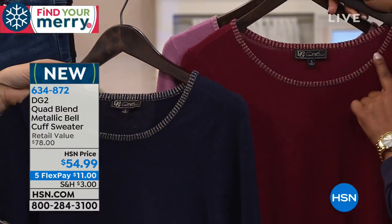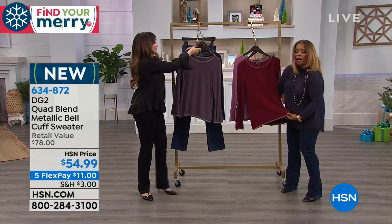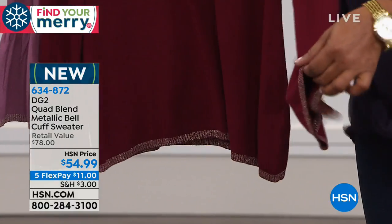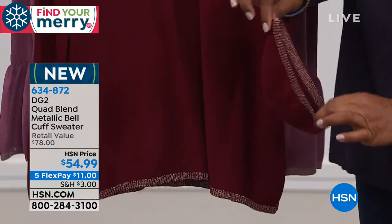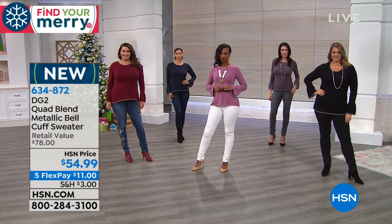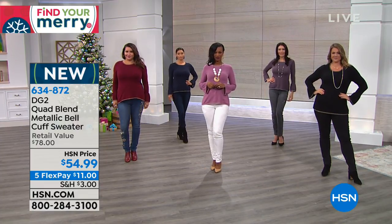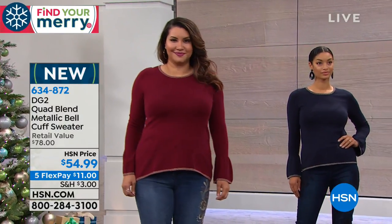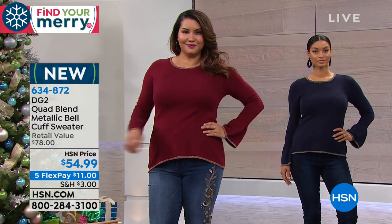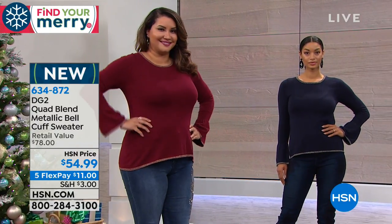The gold metallic trim frames the rounded neckline, the hem, and the ruffle-style bell cuff sleeve. The scale is right — not oversized or exaggerated, just adding nice balance. Diane's Lurex yarn is never itchy; she always uses the best quality yarns.